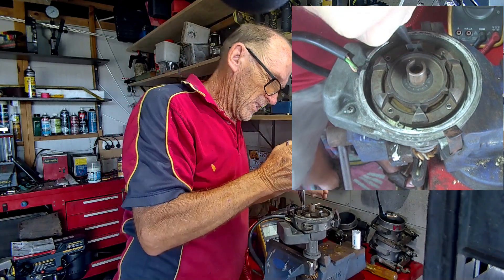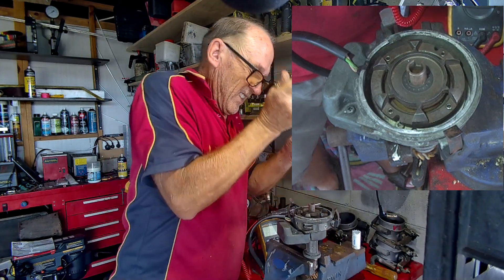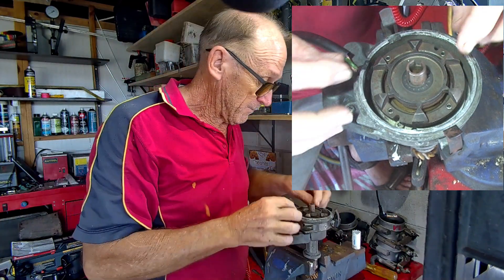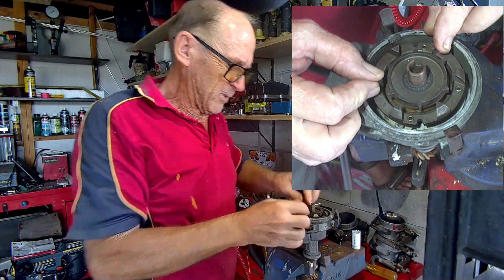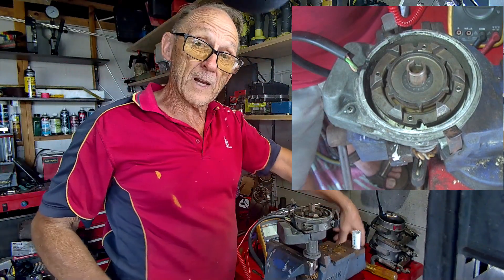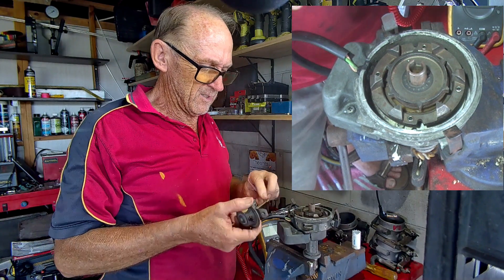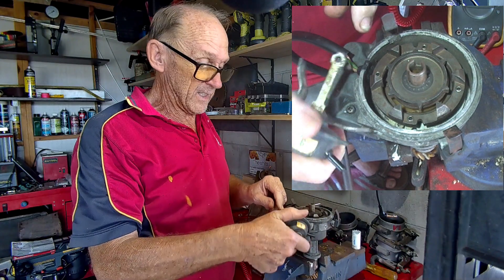Done - you have now centered the stator. Easy! Pull the shims back out. That job is complete. Now all you have to do is turn the stator back to its fully anti-clockwise position so we can get the vacuum unit back on. Put a bit of grease on your vacuum unit - just a dab, underneath actually, because it goes in upside down, so put a bit on the top as well.